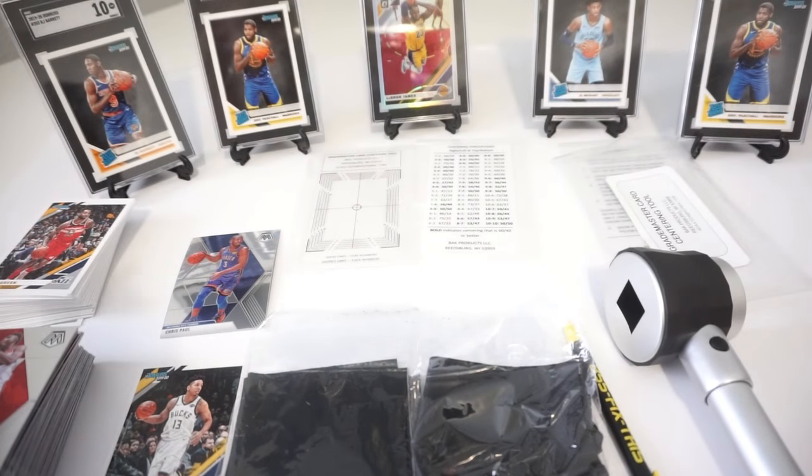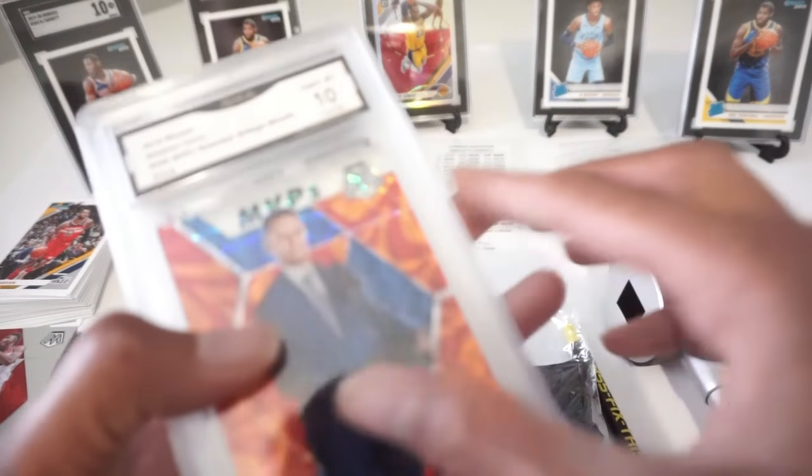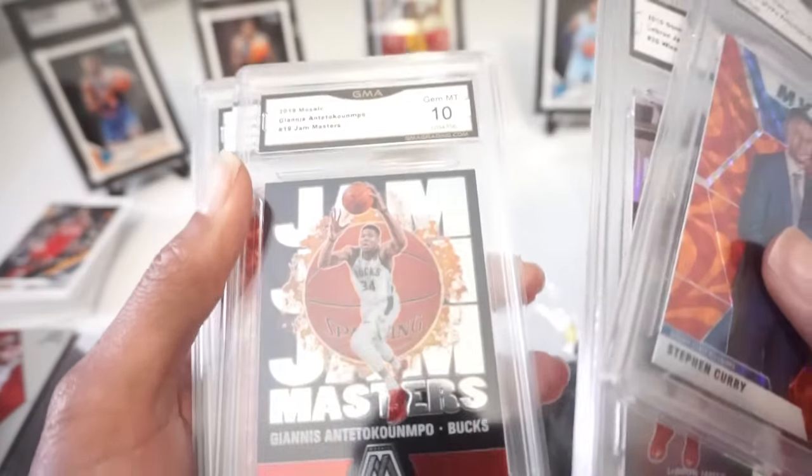Most of them are in my repack products in my eBay store. I got a few that are for sale as singles and then most of these are actually some PC cards also.